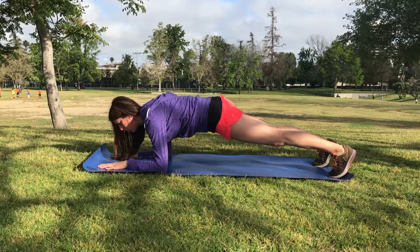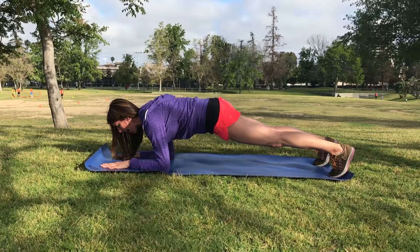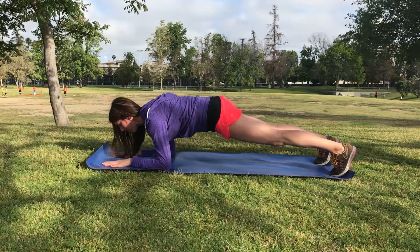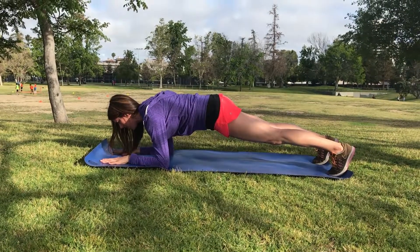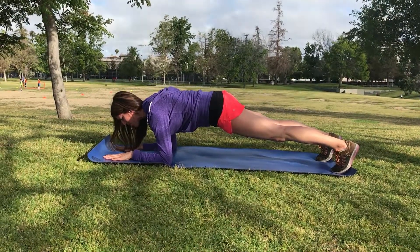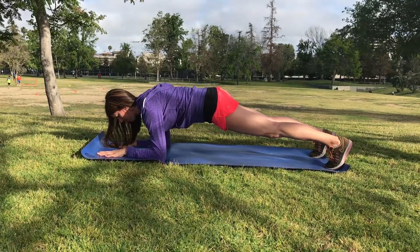Once I'm here, I'm pushing through my heels energetically, and I'm driving my elbows back toward my toes. I'm going to feel my lats — the muscles in my back — engage, which is going to assist in the strength as I isometrically hold this forearm plank.